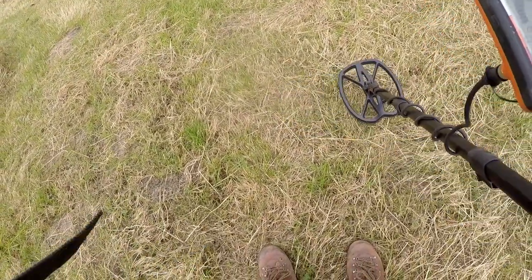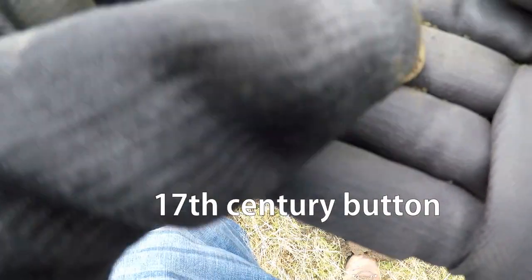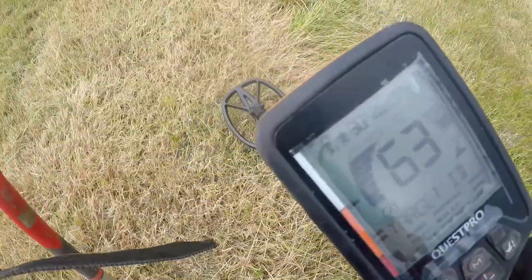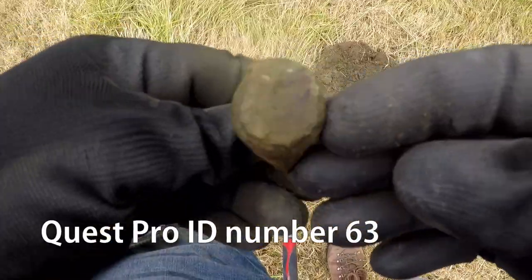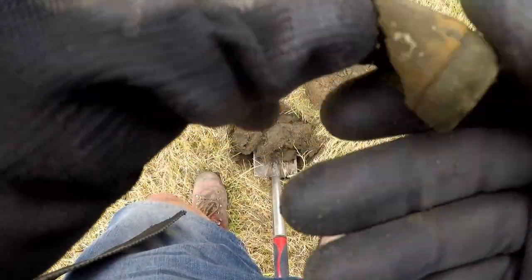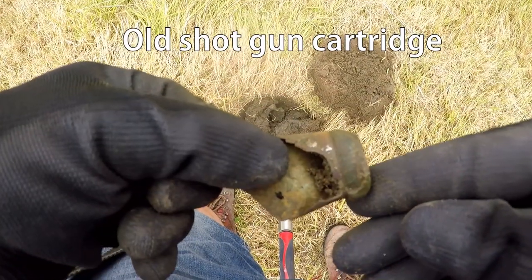It's all over the place, but I'll dig it. 61, 62. I think they're the old shotgun cartridges. Not what we want.